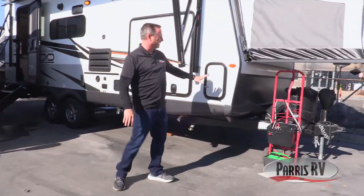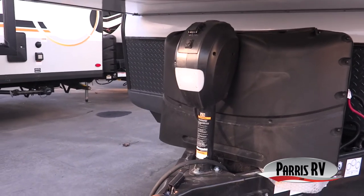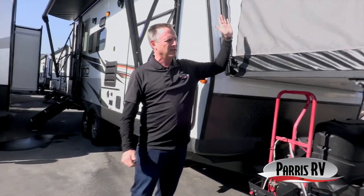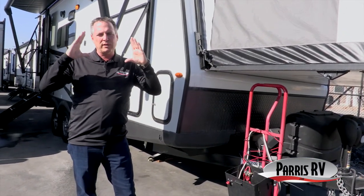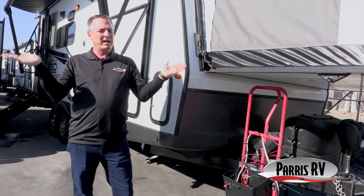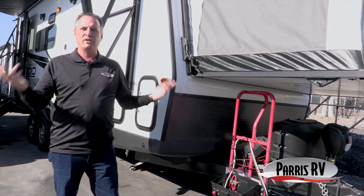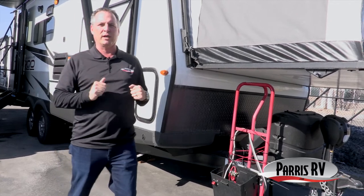Let's start around the front. Number one, you've got a power tongue jack, which is a lot better than a manual jack — makes things much easier to take it on and off your truck. Expandable trailers are nice because you can tow a compact trailer and then when you get where you're going, put the two ends down and have two queen beds on each side. You take a 23-foot trailer, add two four-foot bed ends, and you've got a 31-foot trailer when opened up, while only towing 23 feet.